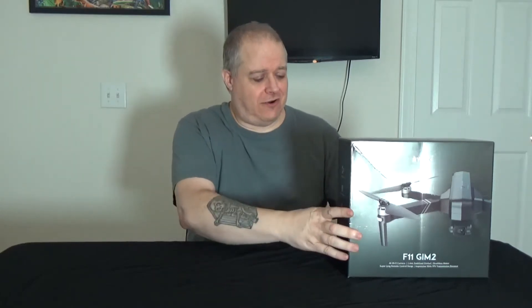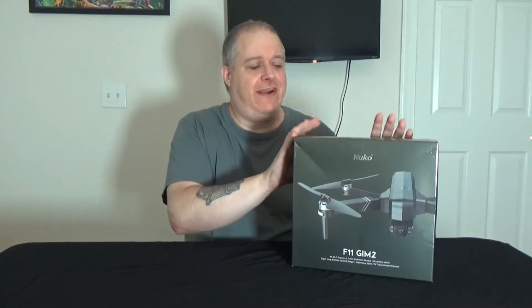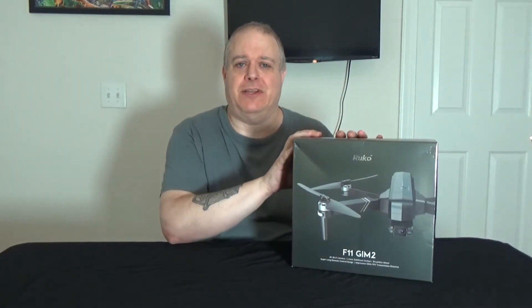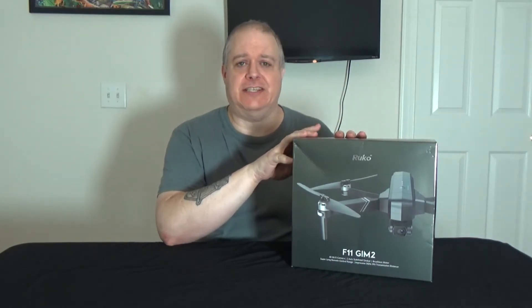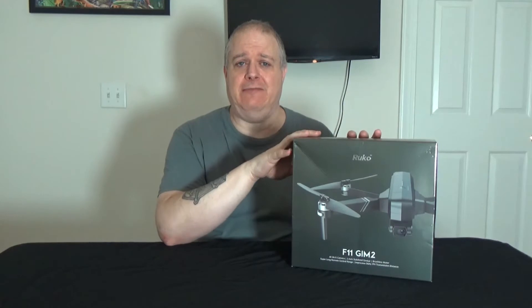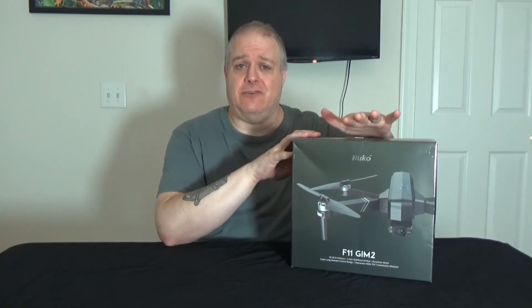All right, so let's go ahead and get started with the RUCO F11 GIM2 unboxing. I just got this, and I'm fairly excited about it because supposedly it's a drone that is very similar to your other brand name drones like DJI and stuff like that, but it's at a much lesser cost.